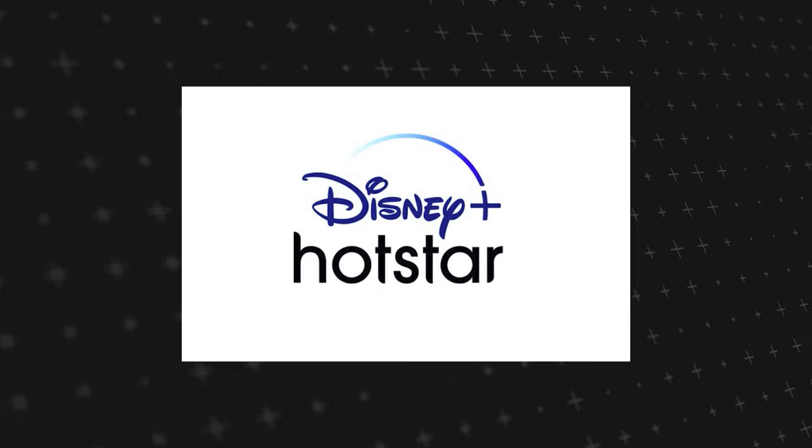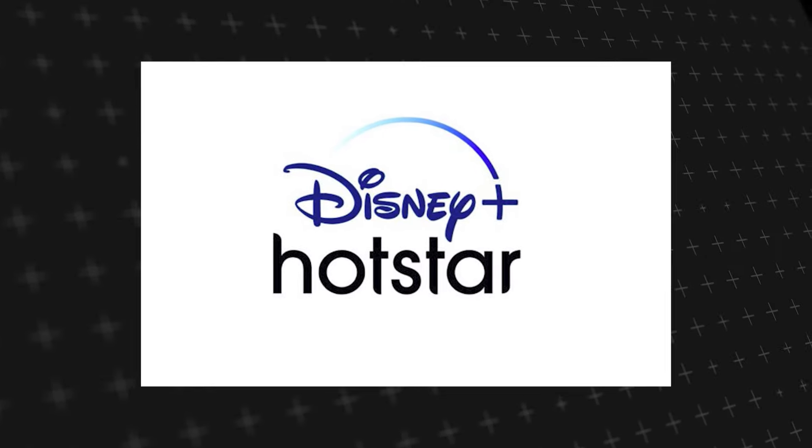Let's see if we can fix your problems and get your Disney Plus Hotstar back up and running as quickly as possible.